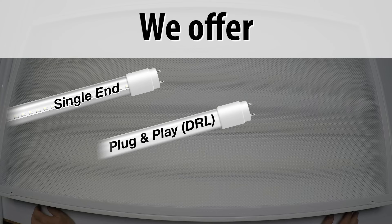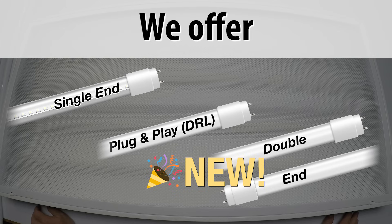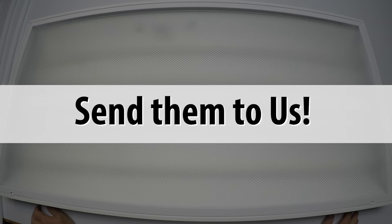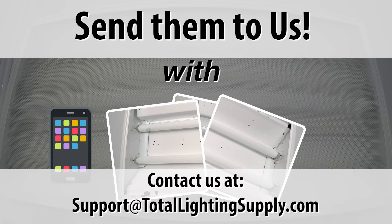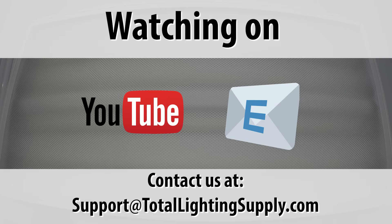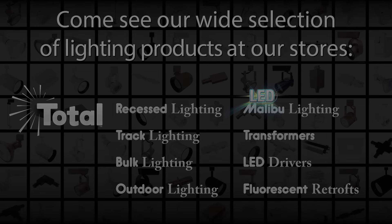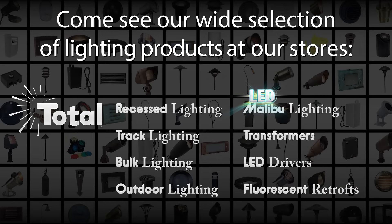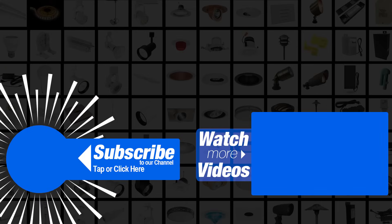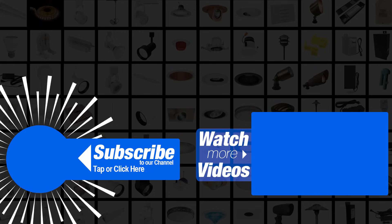We offer single-ended LED lamps, plug-and-play, and this double-ended LED on our website — please stop by and see our selection. Thanks for watching. If you have any questions, please send them direct to us with some photos to support@TotalLightingSupply.com. If you're watching on YouTube, please send an email direct to us as your response will be much faster. We are the Lighting Guys. At Total Lighting Supply, we understand the importance of your time — not everyone can be a lighting expert. We're not just about selling you light bulbs, light fixtures, and light components; we're also about helping you achieve amazing and successful lighting results in your space. We hope that our video series will assist you in achieving your lighting goals.